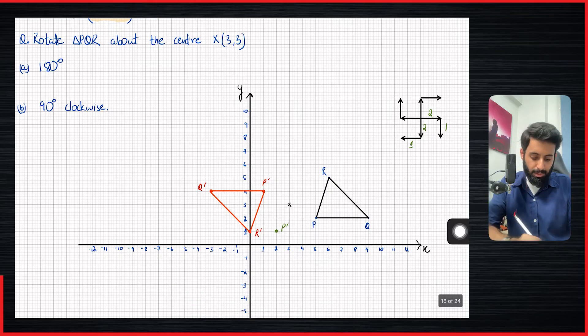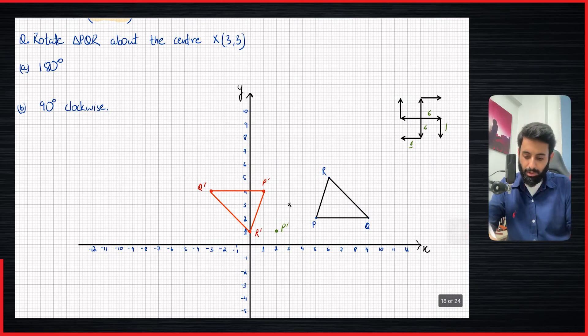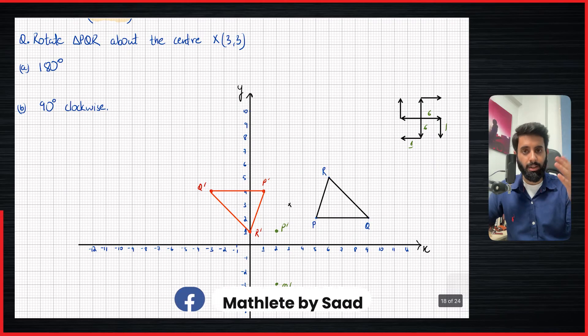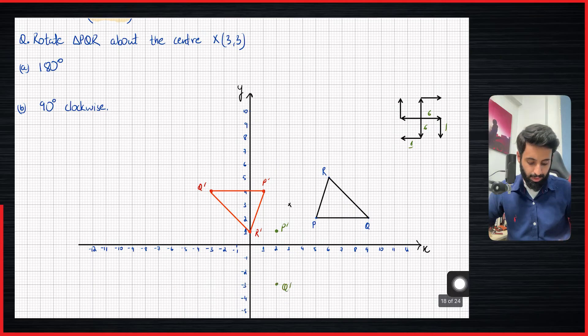Now let's talk about Q. Q, as we saw earlier, is 6 units to the right and 1 unit down. That means it's going to be 6 down and 1 unit to the left. So: 6 units down — 1, 2, 3, 4, 5, 6 — and 1 unit to the left. One thing to keep in mind: when you're rotating 180 degrees, a horizontal line remains horizontal. But if it's 90 degrees, a horizontal line is going to turn vertical, and a vertical line is going to turn horizontal. So you can see that PQ was horizontal and now it's vertical.